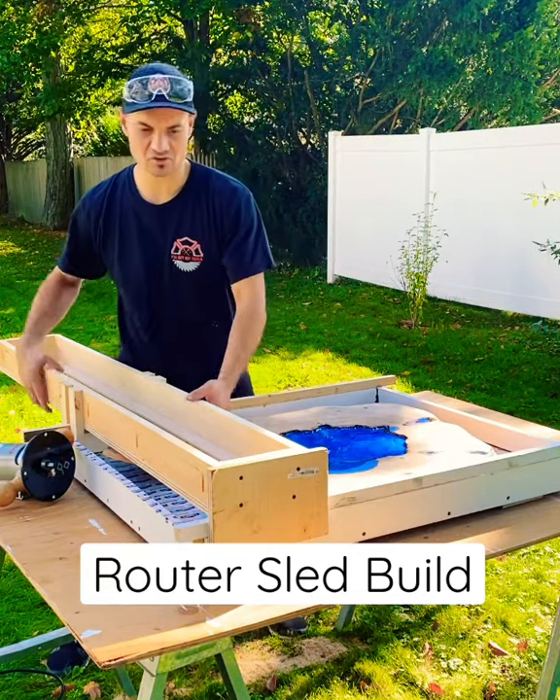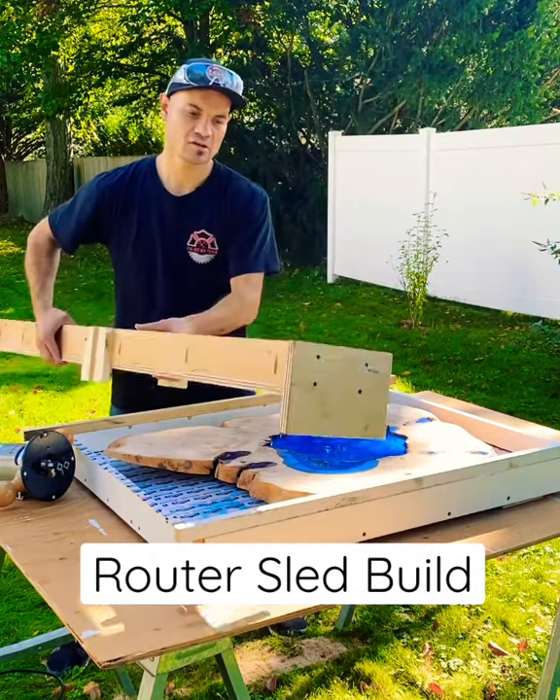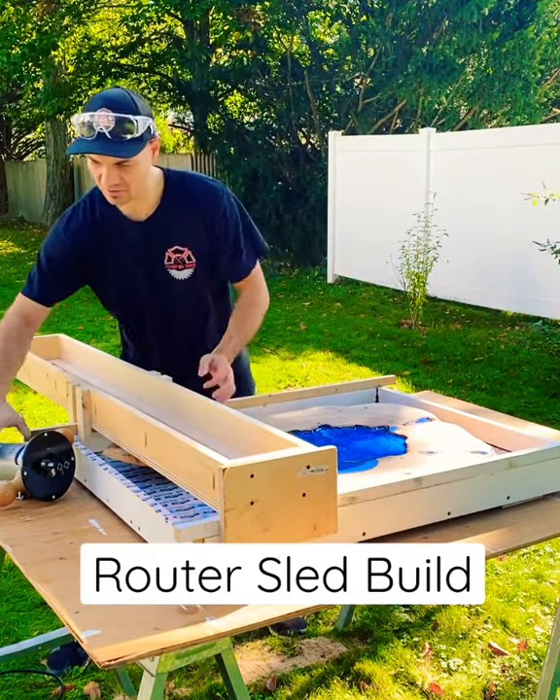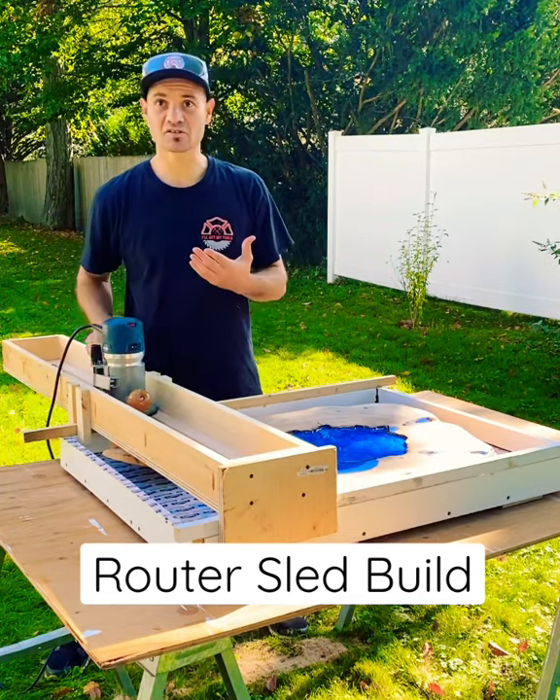Alright, so everything's set up. I built this router sled right here. Got a hole in the middle. Lock this into my table. I got my depth set. So it's gonna just basically go in here.